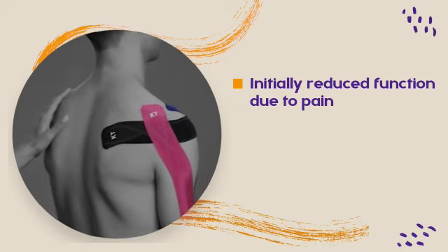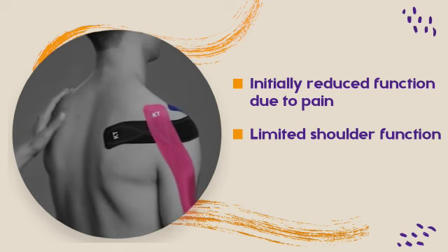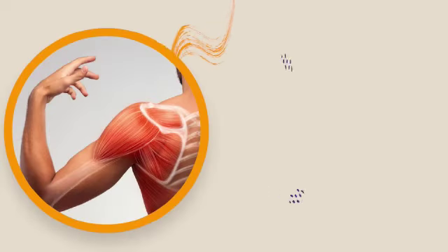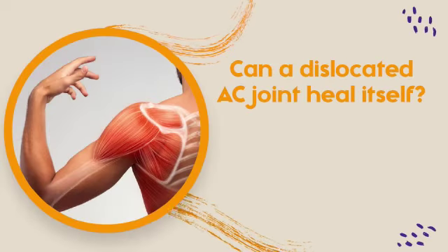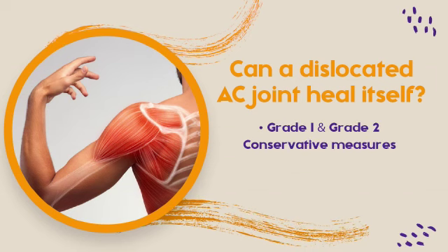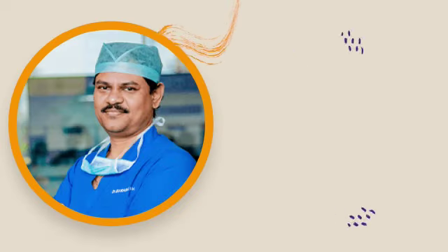Over the first couple of weeks, however, it may continue and limit your shoulder function and dynamics. The lower grade AC joint dislocations, like grade 1 and grade 2, may heal with conservative measures. But the higher grade dislocations, like grade 3, 4, and 5, will not heal on their own and would need surgical measures.